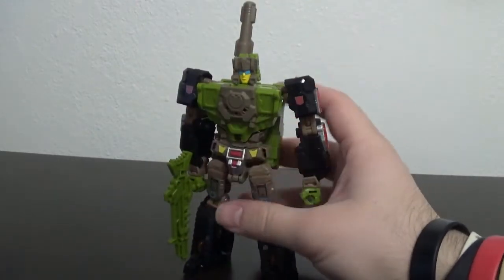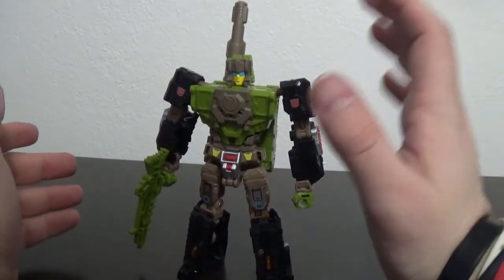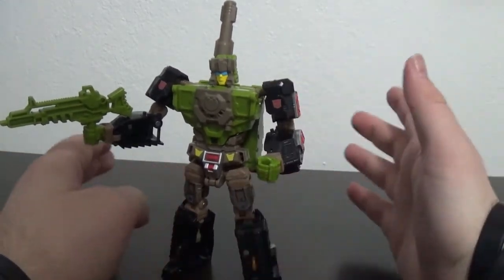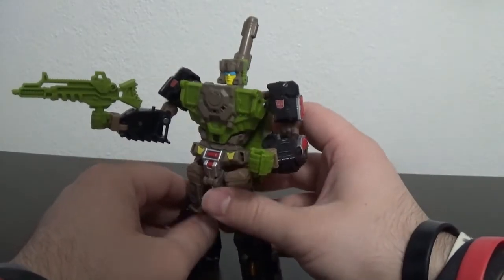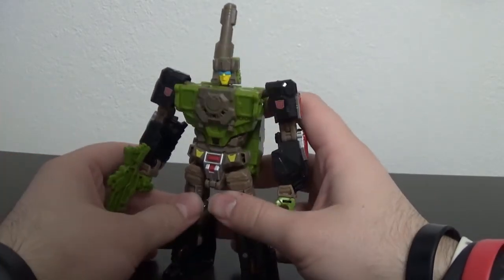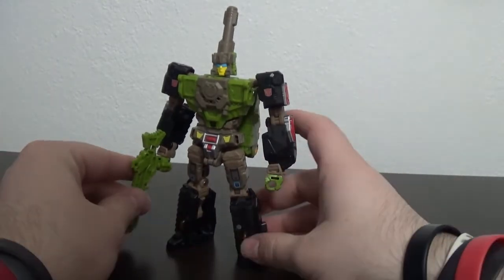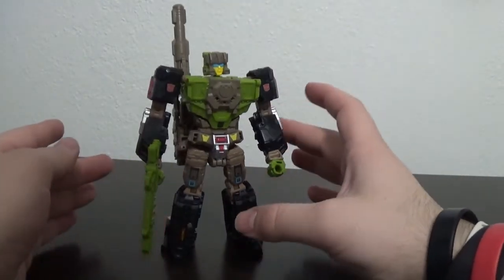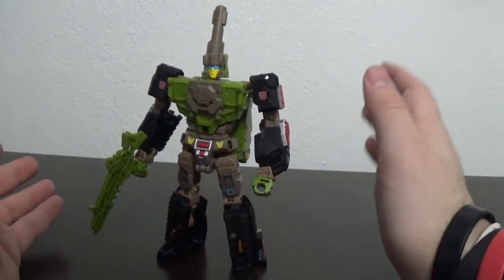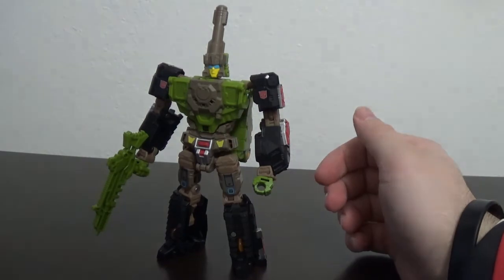Anyways, that has been Hard Head. This is easily one of the most fun figures. If you're picking up all the Retro Headmaster guys, get yourself Hard Head. He is so good. Even if you're only being selective and only picking up a couple, get a Hard Head — make sure one of them is Hard Head. He is so much fun, he looks great. This is such a good color scheme for an Autobot and he's a tank, and he poses great. Get yourself a Hard Head. If you guys have any thoughts or comments, leave them down below, and with all that said, thank you for watching. I'll see you in the next video.